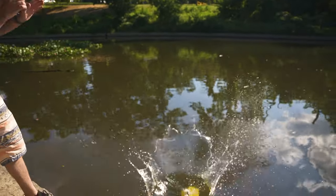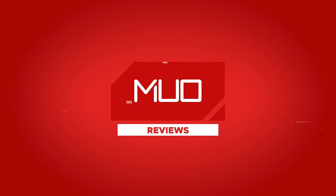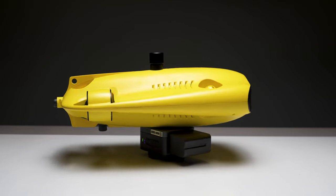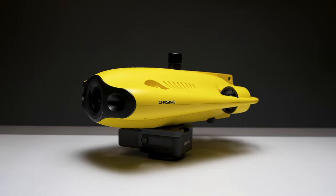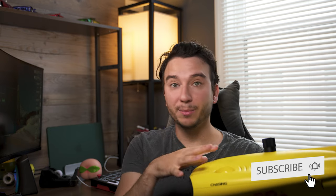This is an underwater ROV by Gladius. And unlike aerial drones that we see from DJI and Autel, underwater ROVs are definitely not as popular and not as mainstream. And while there aren't too many options out there, the Mini S is one of the easiest to set up, control, and use, and offers a good amount of features for around that $1,000 price point.